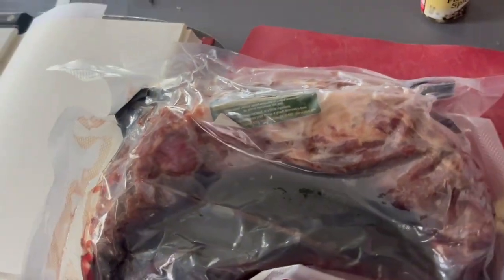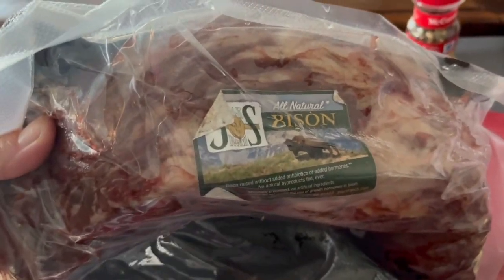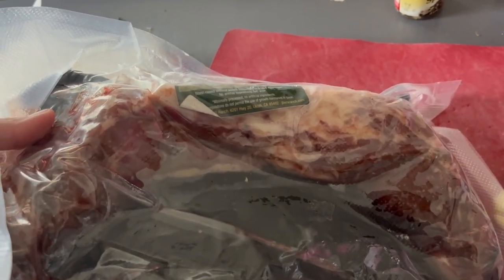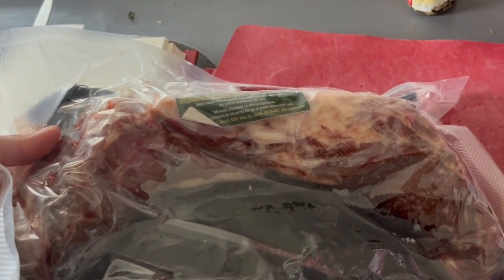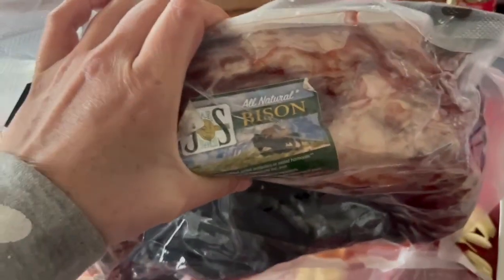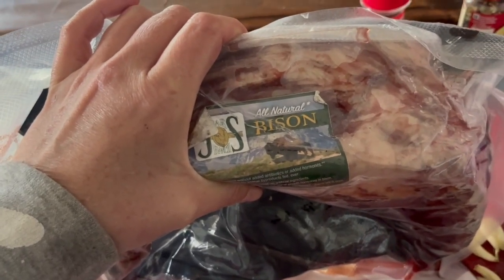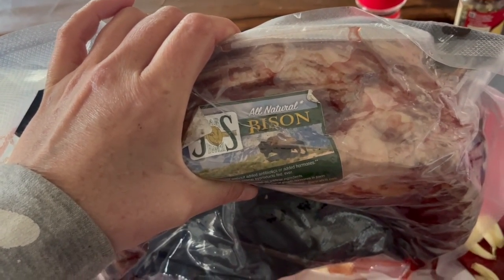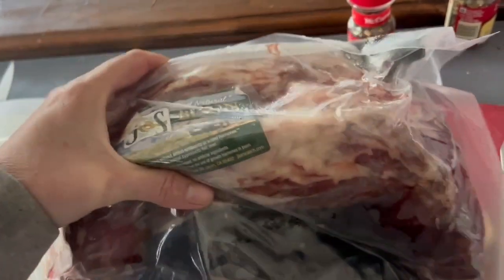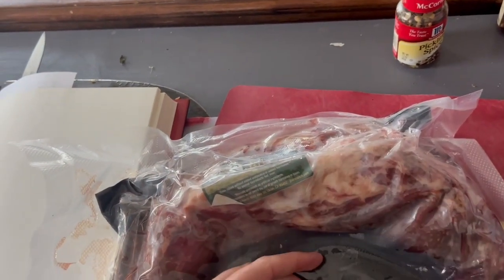Normally with corned beef you use a brisket. I think that might be a little boring considering the circumstance. So this is a hump roast. I have cooked these in the past like pot roast, and they're pretty tasty. They have a whole lot of fat in them, which I actually think is the best part. I know bison is supposed to be super lean and good for you, and it is, but the side effect of it being super lean is that it often doesn't have a whole lot of flavor. So a cut like this helps to overcome that.